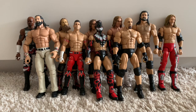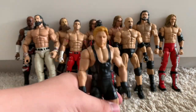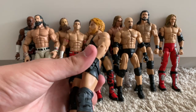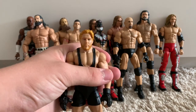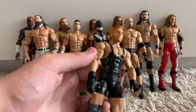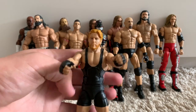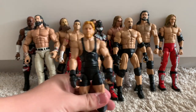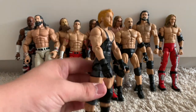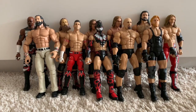We have the Elite 26 Jack Swagger, which I fixed up with MMA gloves. If you don't know, Jack Swagger is actually in Bellator MMA now doing mixed martial arts and cage fighting, which I think is really awesome. So I thought it would be cool to give Jack Swagger some MMA gloves. My Jack Swagger in JTW has the MMA gloves on all the time — a really cool, simple fix-up that anyone can do.